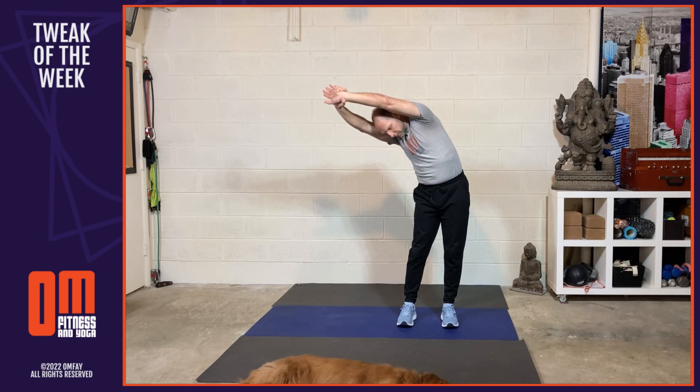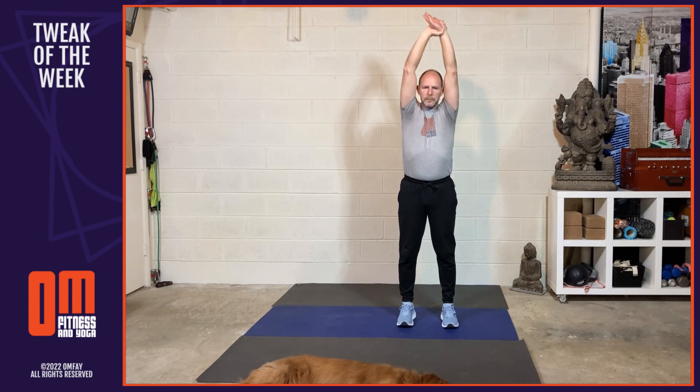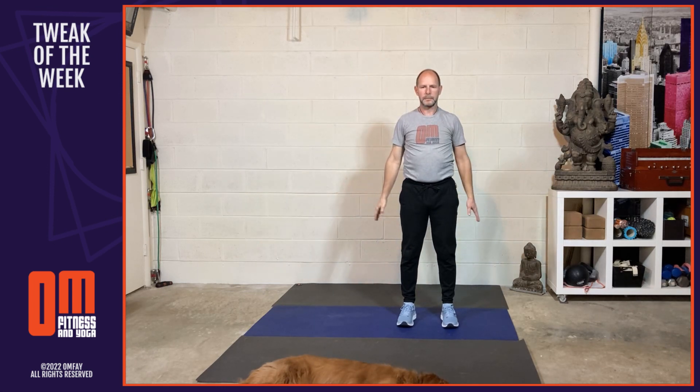And then inhale. And exhale. And now inhale, come back to center. And as you exhale, release the arms back into Tadasana.